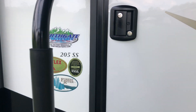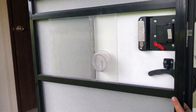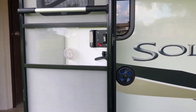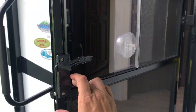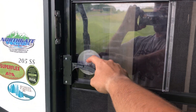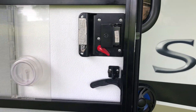It's a 205 SS and it does have the super flex roof. It's a friction door, so wherever you let it go is kind of where it stays — the wind doesn't seem to blow it around. It also has a screen door on the inside: just trip this if you want to use it, slides back in place, and you can always lock it back when you're finished.